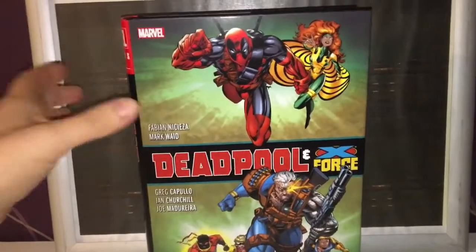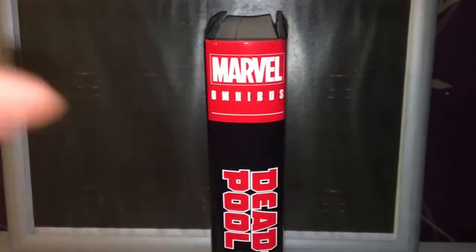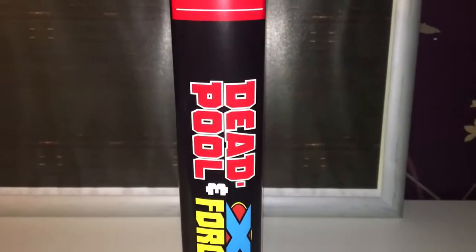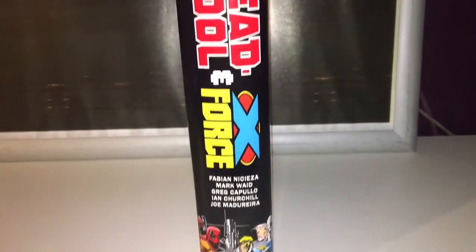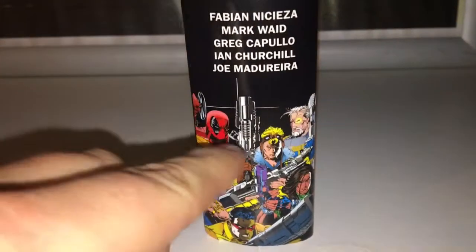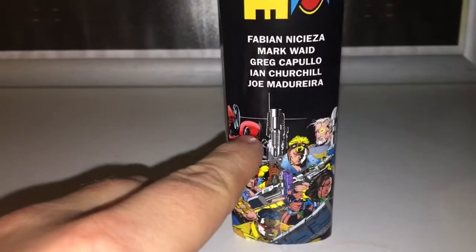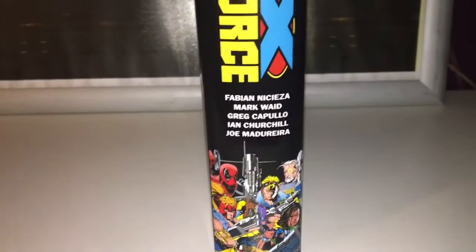Moving on to the side, we have the usual Marvel Omnibus branding — Deadpool and X-Force — along with the writers. That is actually quite a cool picture. I think this is an original. I don't know where Deadpool's come from in this to be honest, but hey, he deserves to be there.